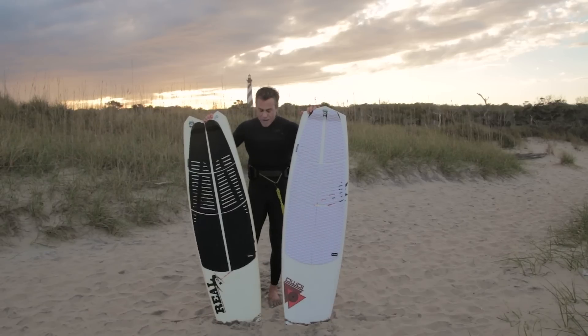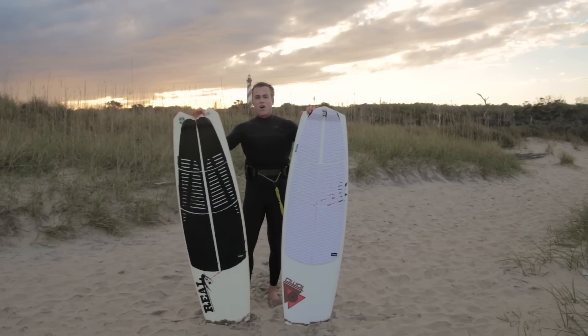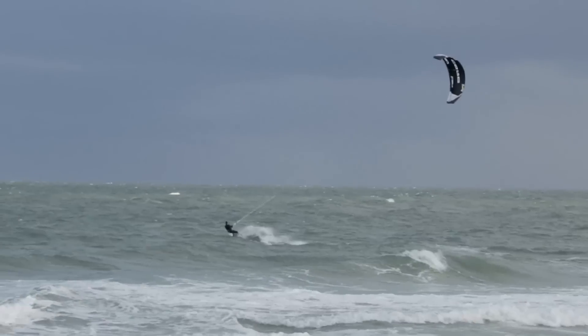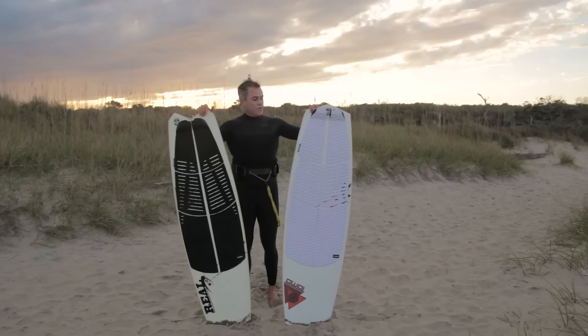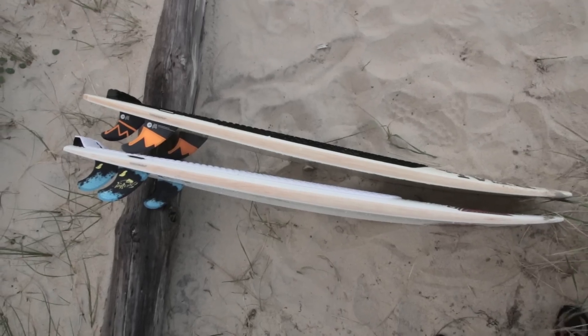The main differences with this board: the Vanguard is your all-around cruiser. It rides super smooth through the water, busts upwind crazy, and goes through the chop really well. Its turn is not as aggressive though. If you're going to be in top-to-bottom waves, the Vader has more outline shape, more rocker, and it's going to snap a much tighter turn.